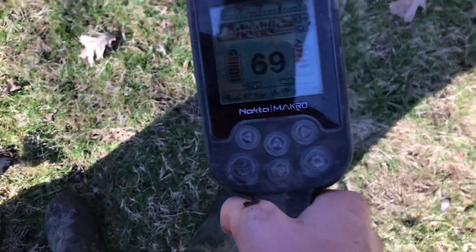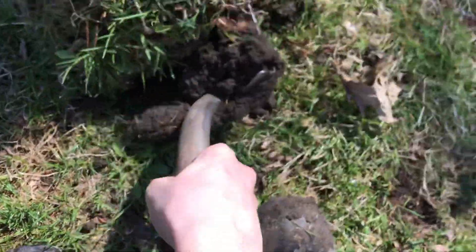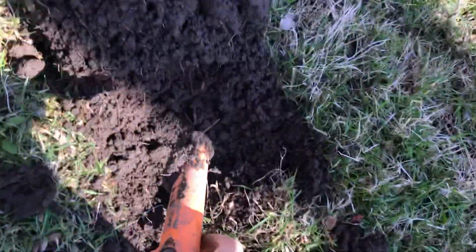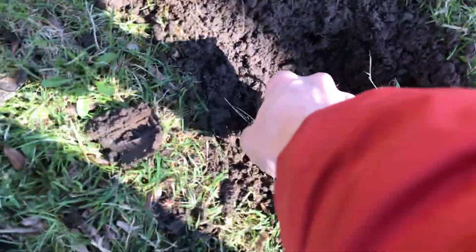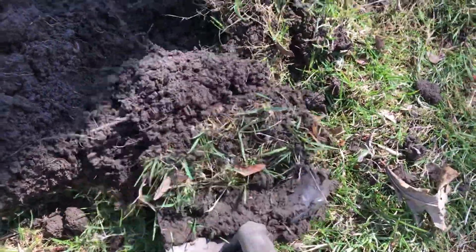It's at 5% so we're going to try to make this quick, but that was a pretty decent signal, so let's see what we have. Okay, it's down there — that's about how deep it said it was, so let's see what it is.